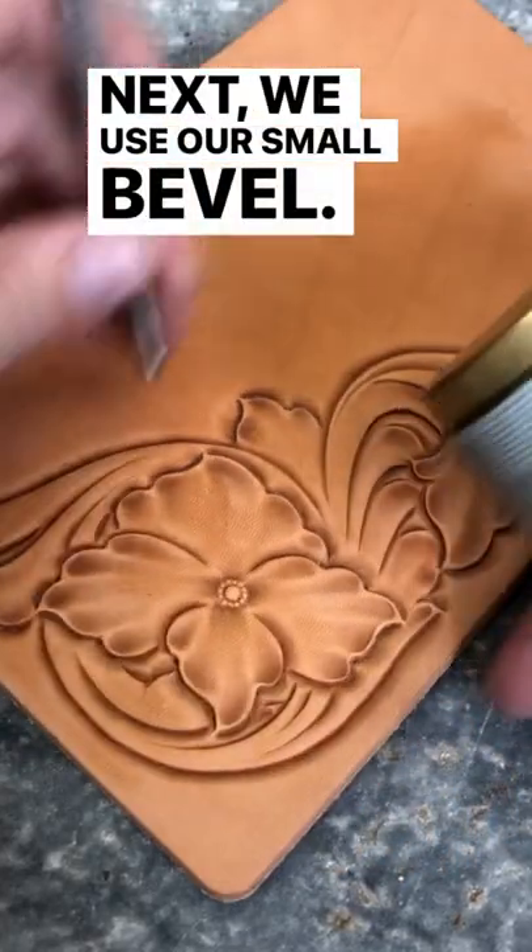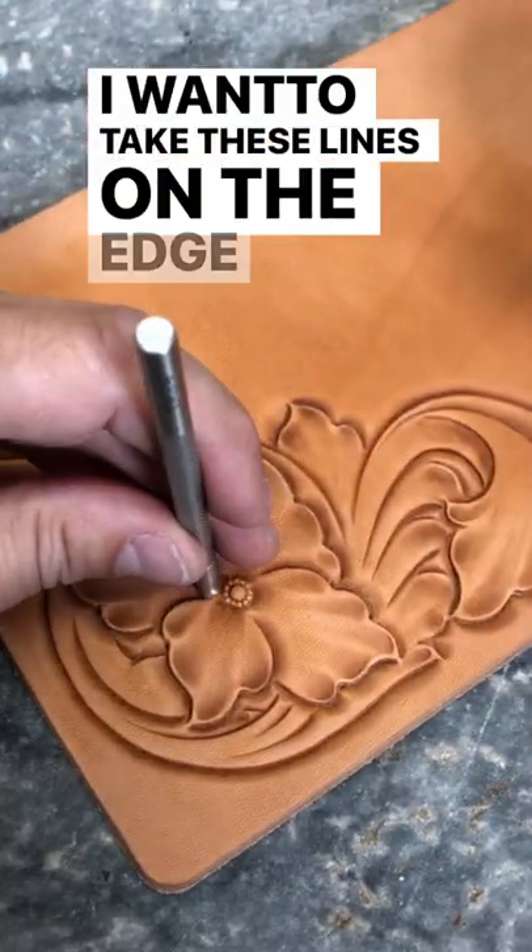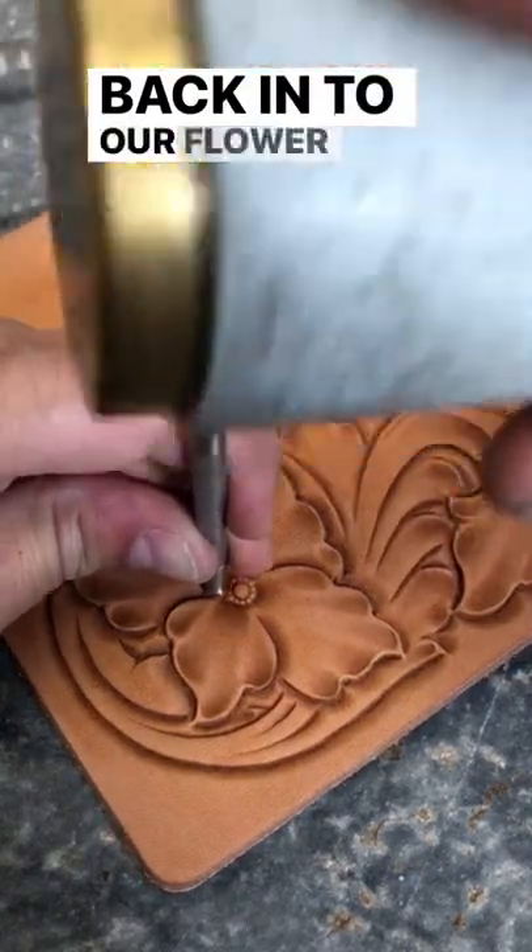Next, we use our small bevel. I want to take these lines on the edge of that petal right back in to our flower center.